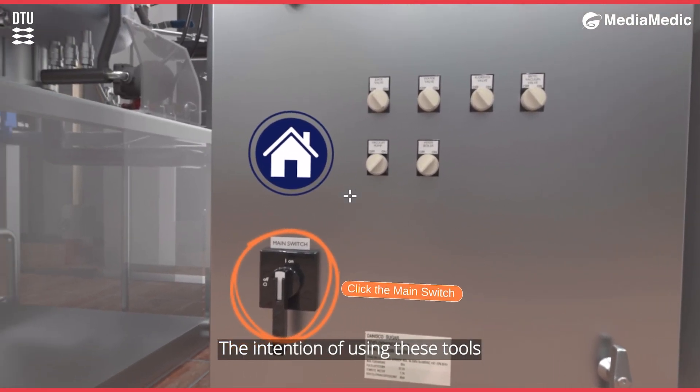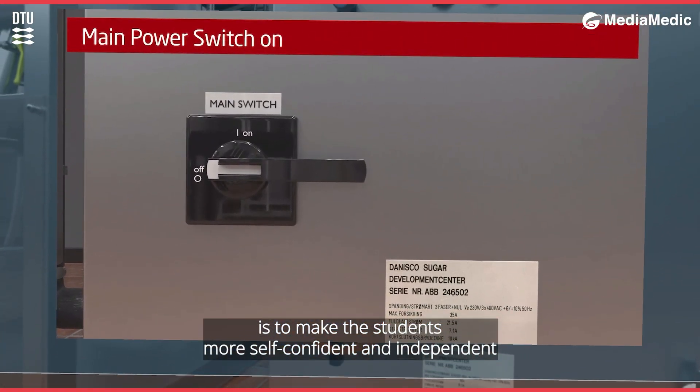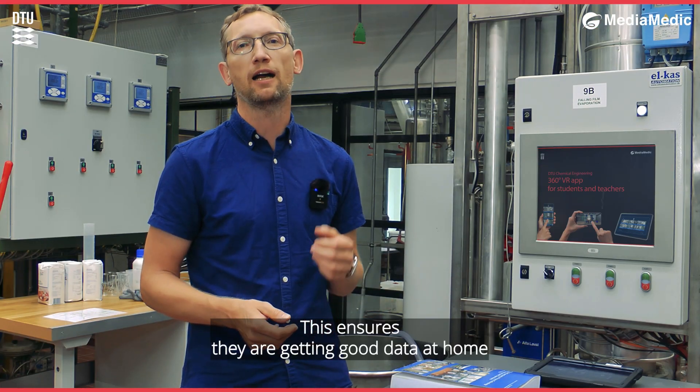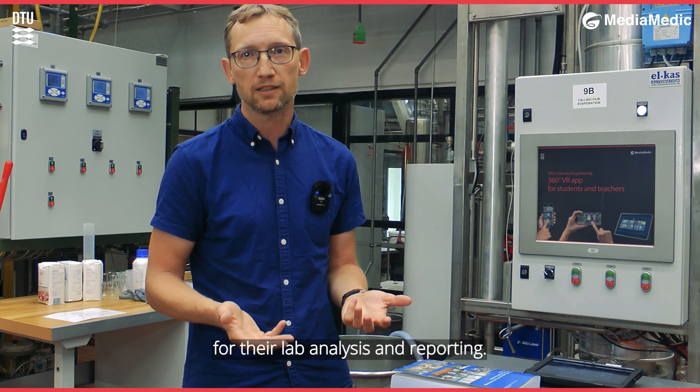The intention of using these tools is to make the students more self-confident and independent when they come into the lab and perform the experiments. This ensures they are getting good data at home for their analysis and reporting.